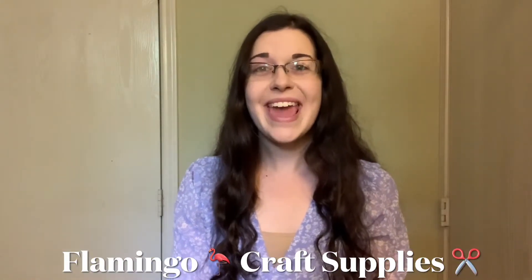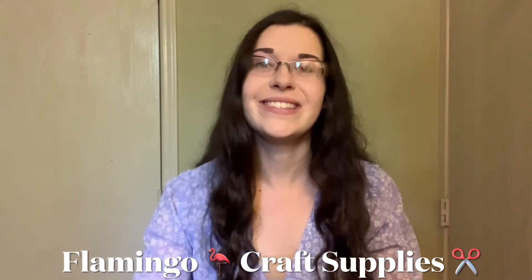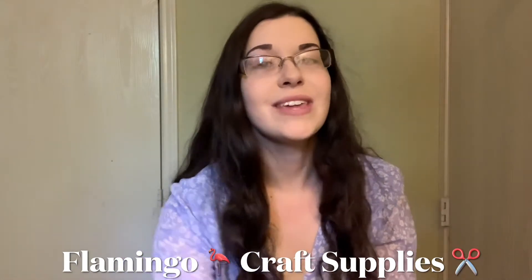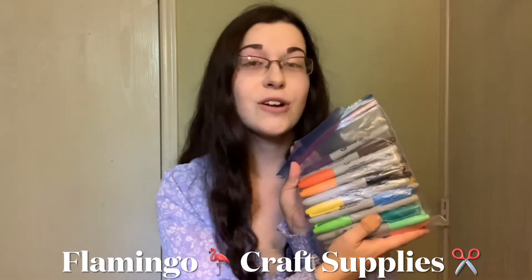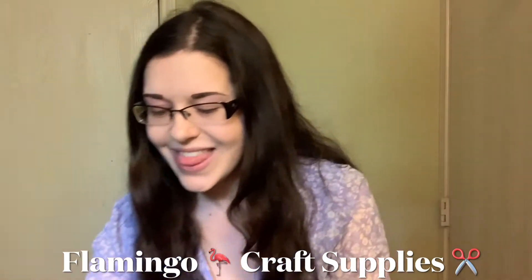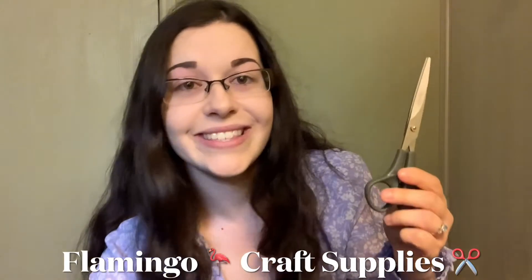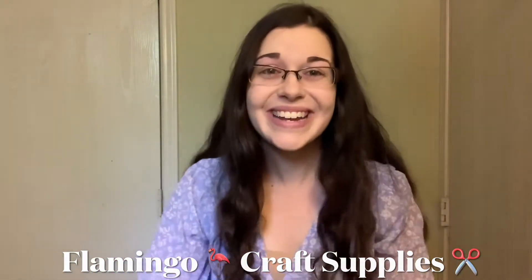We're going to be making a flamingo craft today. The first thing you'll need is some nice pink paper for your flamingo, also some white cardstock paper — just a little bit to cut out the beak. You can color it orange or yellow with a marker. You'll also want a marker for the eyes or a smile, a pencil to trace your hands, scissors, and glue.